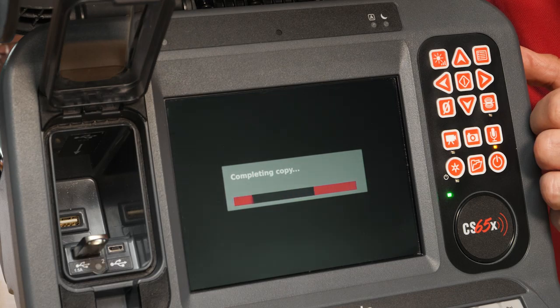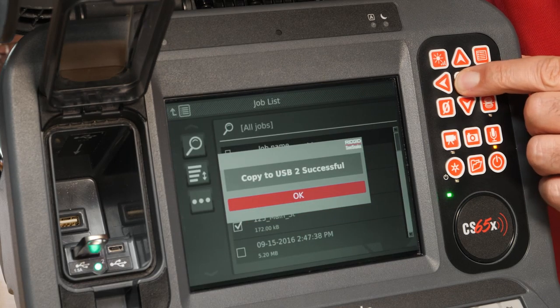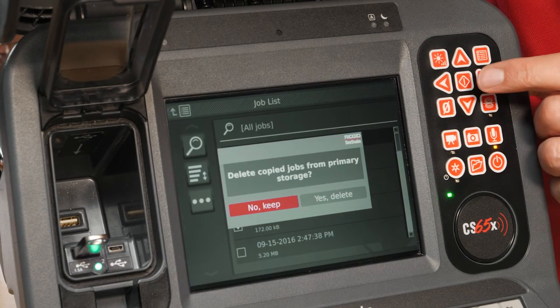When the copy operation is complete, you'll have the option of deleting the jobs from your internal storage device.